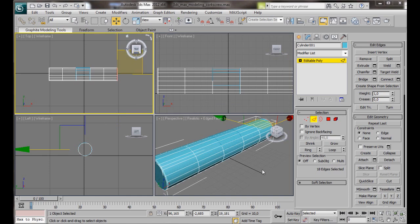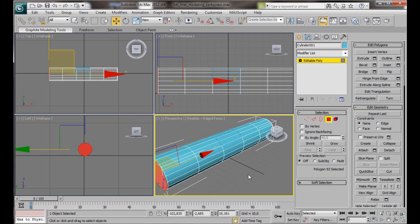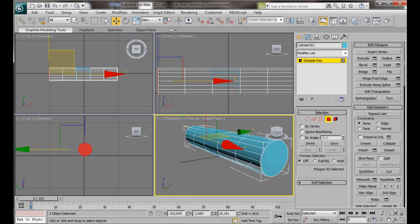Now we want to select the end polygons. We're going to Polygon Mode. Select this polygon, then holding the Ctrl key down we'll select the other one. We'll go over to Edit Polygons and click on the small Settings box for Inset. Set the Inset Amount to 1. Then OK. That's our handle finished.